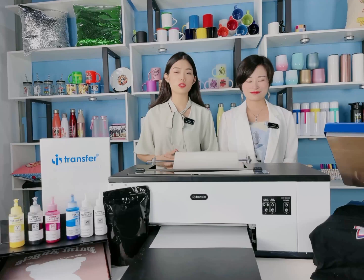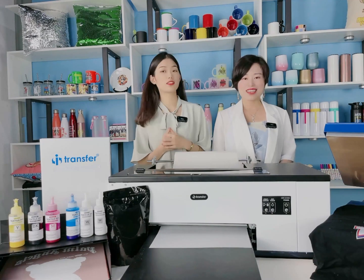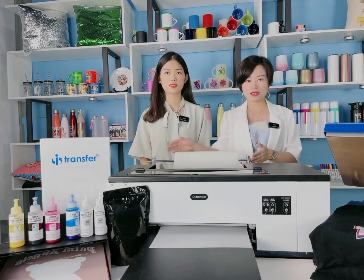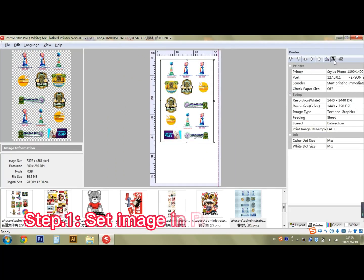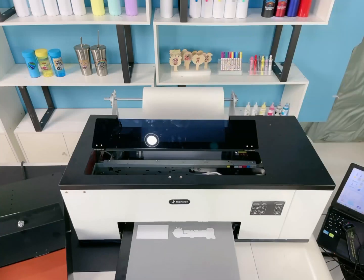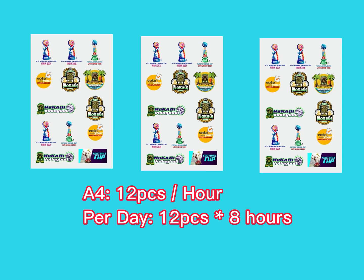It sounds wonderful. But customers want to know how to operate it — can you show us the procedures? Yes, let's start the operation. This printer can print A3 and 33 cm. Today we will show printing in A3 size with our DTF dryer. Firstly, set the image in AcroRIP software and start printing. Many customers ask about printing speed — it can print 12 pieces of A4 size PET film per hour, meaning 96 pieces per day.